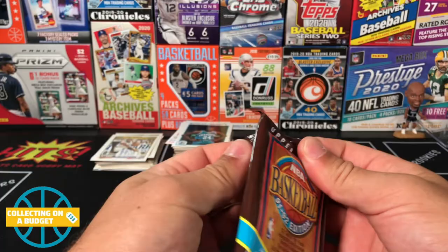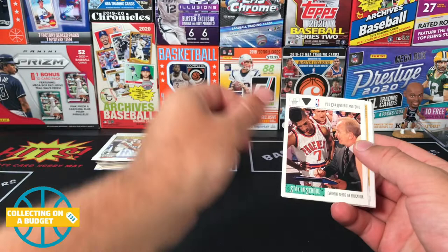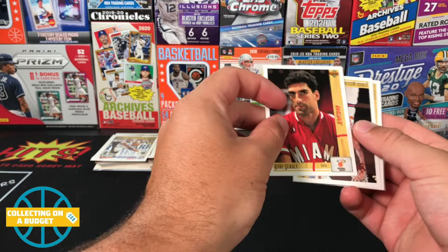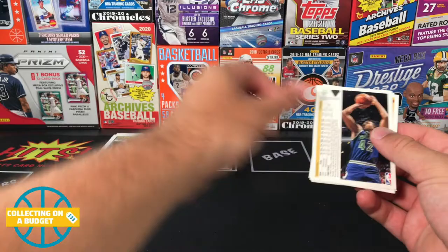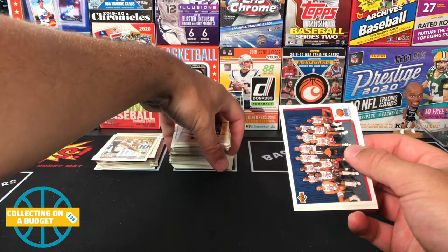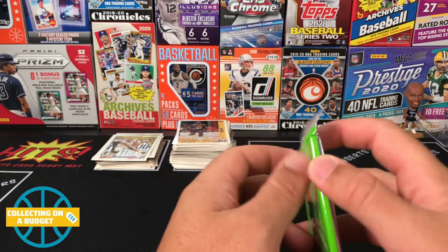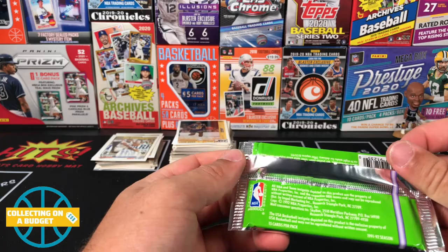I haven't opened Upper Deck packs in a while — throwback stuff right here. Michael Adams 'Stay in School' card, Kevin Johnson, Nate McMillan backwards card, Gerard Mustaf — another backwards card — Nick Anderson, Kendall Gill, Sam Mitchell, Tyrone Corbin. Two coaches back to back, three coaches — Doc Rivers! Dream Team all-star squad photo right there. Tyrone Corbin again — duplicates in the same pack, come on now. Skybox Series Two, 91-92.